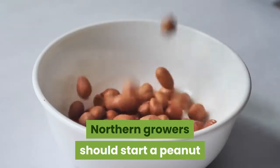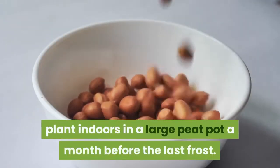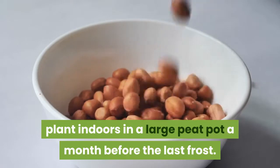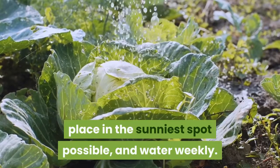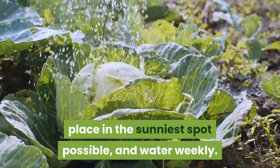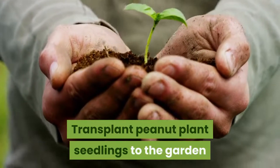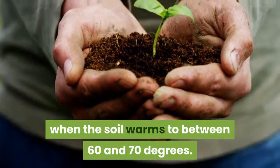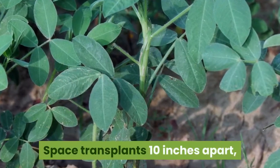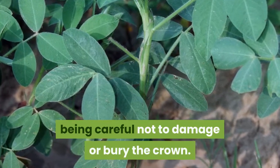Northern growers should start a peanut plant indoors in a large peat pot a month before the last frost. Sow seeds one inch deep, place in the sunniest spot possible, and water weekly. Transplant peanut plant seedlings to the garden when the soil warms to between 60 and 70 degrees. Space transplants 10 inches apart, being careful not to damage or bury the crown.